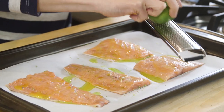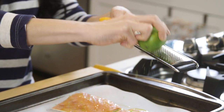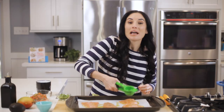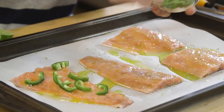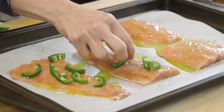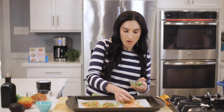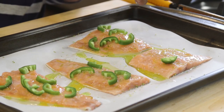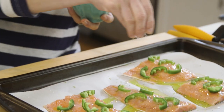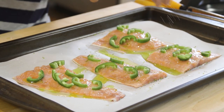My oven is preheated and I've got my salmon on a large baking sheet lined with parchment paper. I'm gonna drizzle some olive oil over the top, add a little lime zest and some lime juice. The lime juice is gonna add some steam to the fish as it cooks, giving it that flakiness we love. I'm also topping my fish with some sliced jalapeño — depending on how much heat you like, you add more or less. Last thing, I'm gonna sprinkle it with some salt, and into the oven they go.